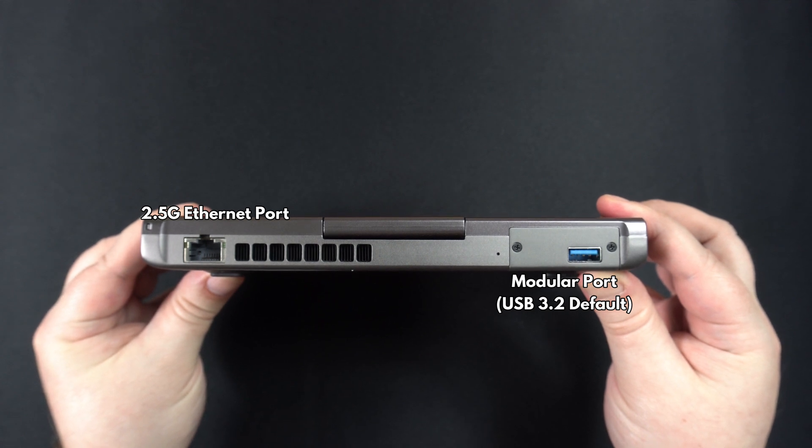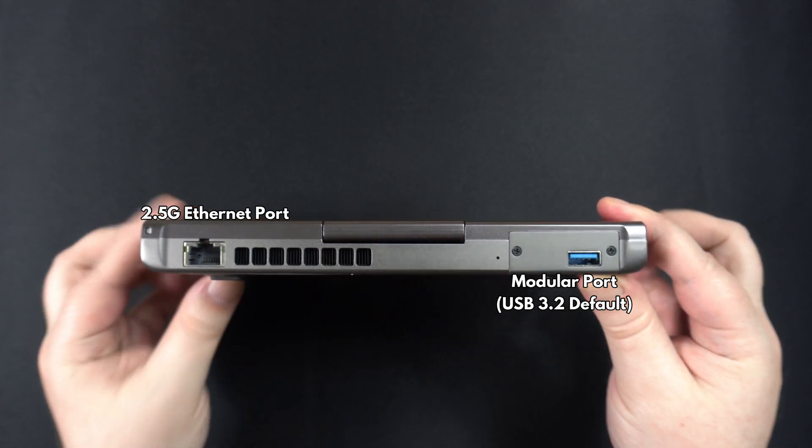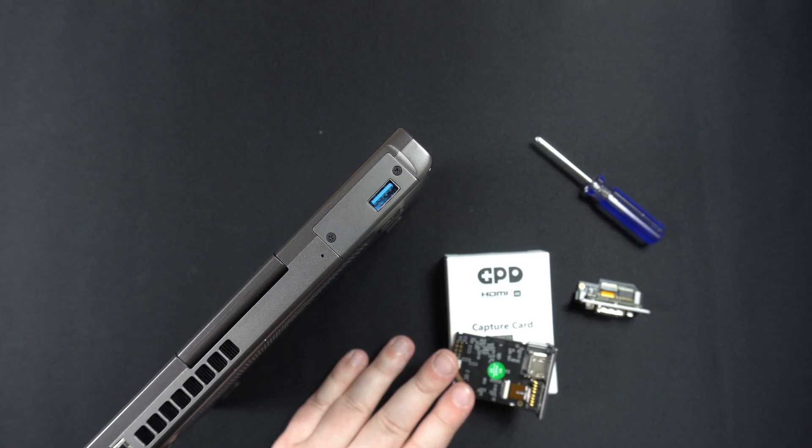The Type-C port is Thunderbolt 4 compatible and can be used with a variety of peripherals, such as a hub or even an external graphics card. On the back is a 2.5 gigabit Ethernet port, followed by the modular port, which we will show in more detail next.